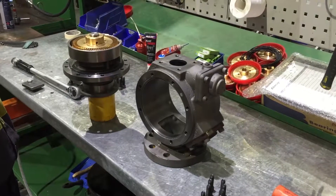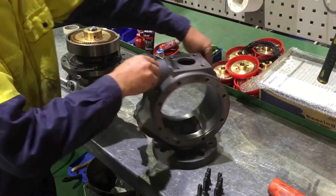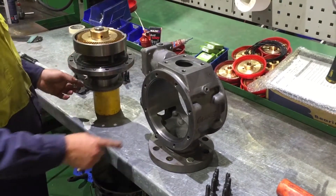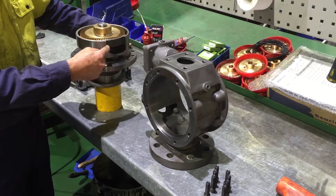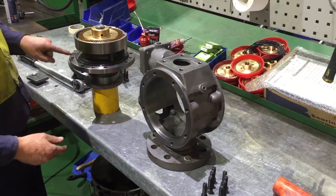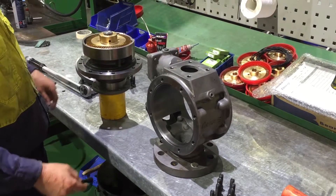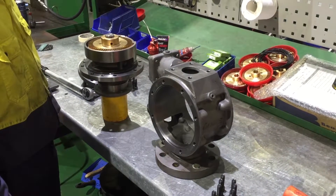Refit the bearing housing to the opposite side of the pump. Please note that the bearing housing inlet port aligns to the body inlet port. Furthermore, angular orientation is ensured as one of the bolt holes is one and a half degrees out of pitch on both the cover and the bearing housing. If all eight bolts do not start in the body's tapped holes, the angular orientation is not correct.